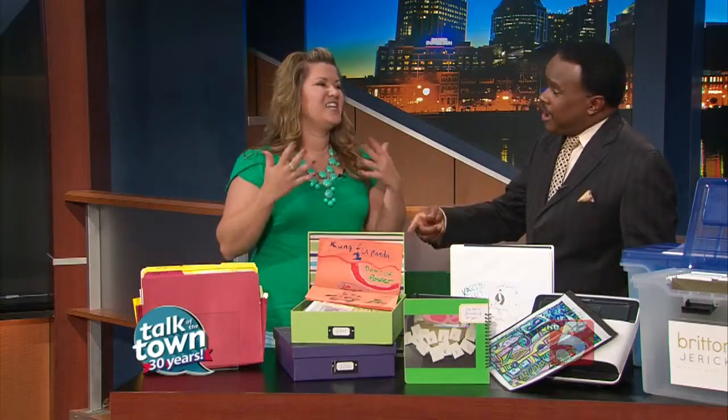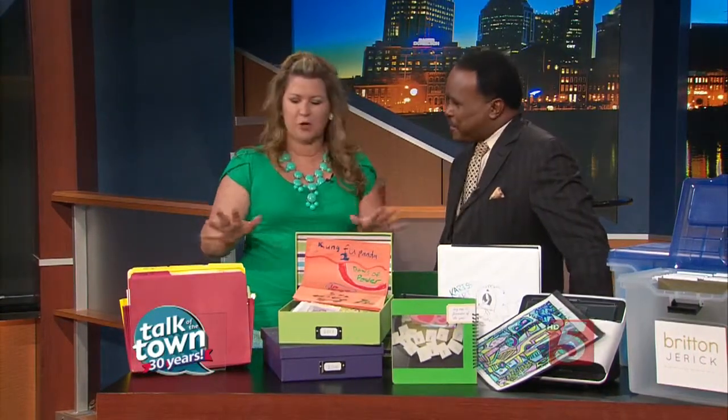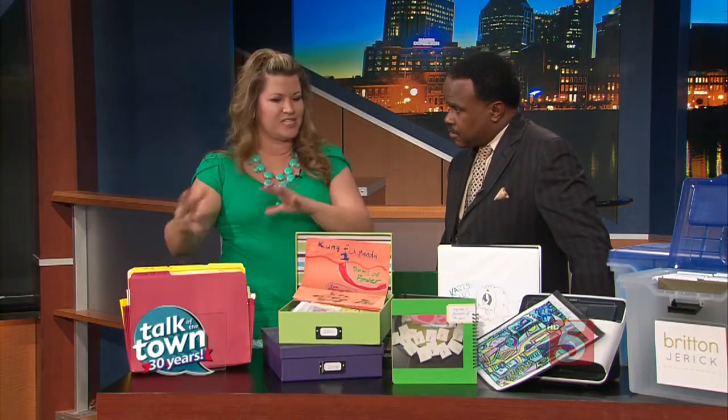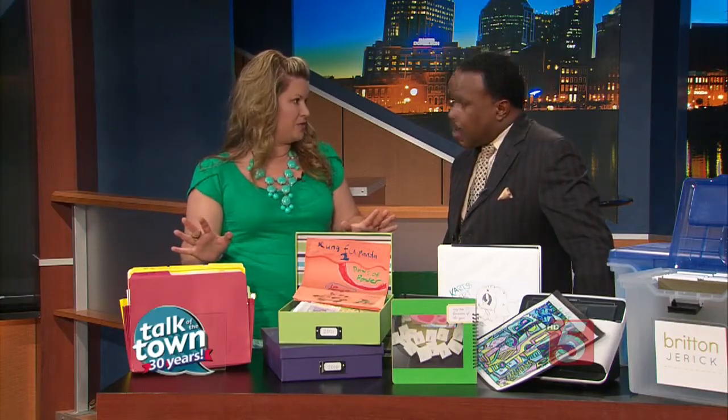And it's easier then to get rid of. Exactly — just don't throw it away in front of your kids, that's the only rule. Get it to where it's contained, then set aside maybe one day a month to go through and decide what is really important and what's not. That's your bare minimum.